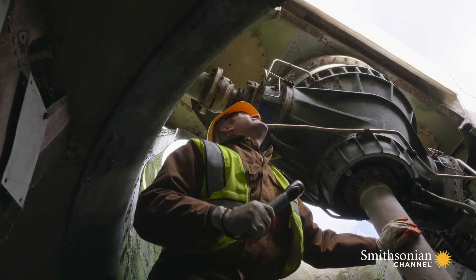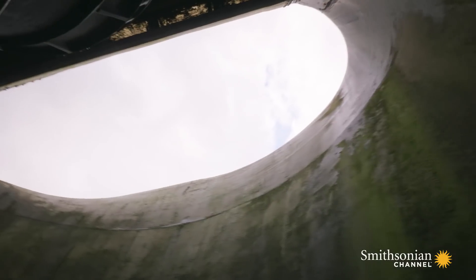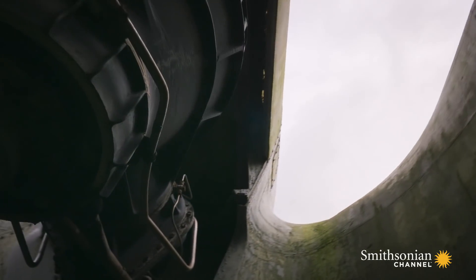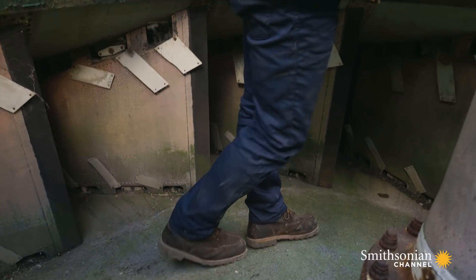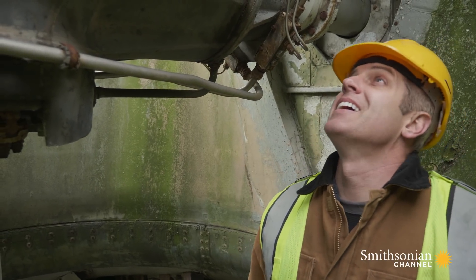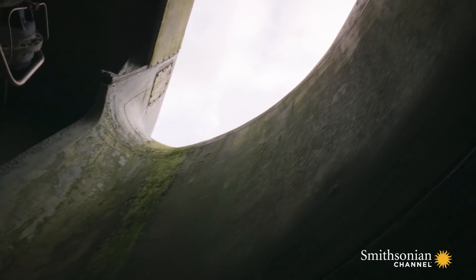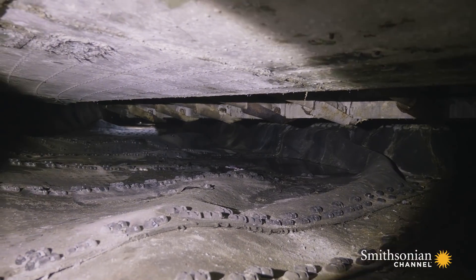Wow, this is a big inlet. I'm in a giant fan. It's mounted not vertically but horizontally. It sucks in thousands of tons of air through this giant inlet and forces it down through the skirts and into the plenum chamber below. This is what made the hovercraft hover.